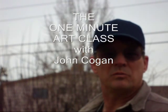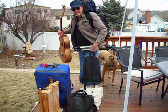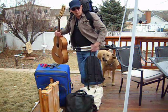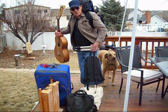Hi, this is John Kogan with the One Minute Art Class. Today we're going to talk about those items that are necessary when you go plein air painting with acrylics. It's extremely important not to take any more items than are absolutely necessary. To see what we need to take, let's go back into the studio.